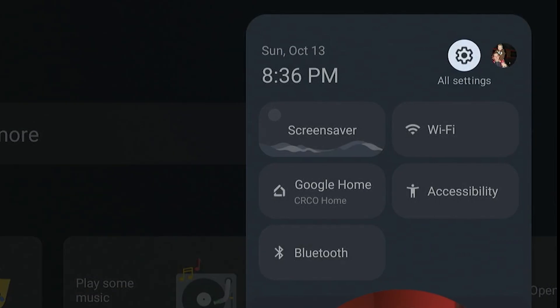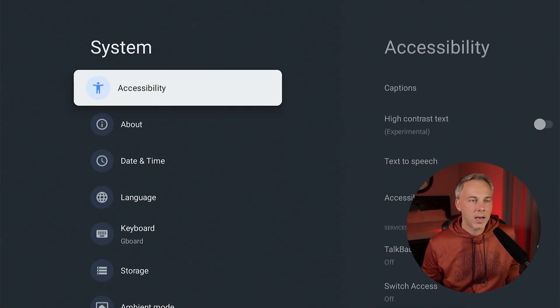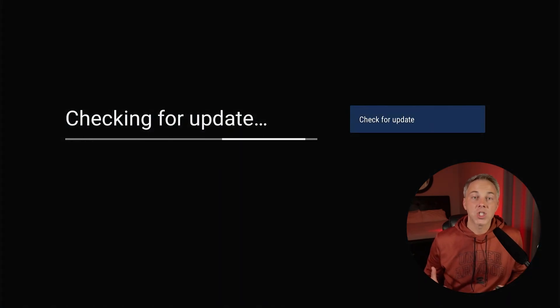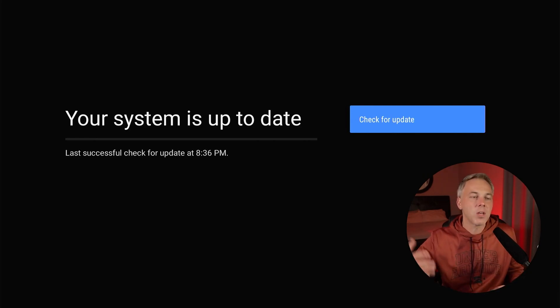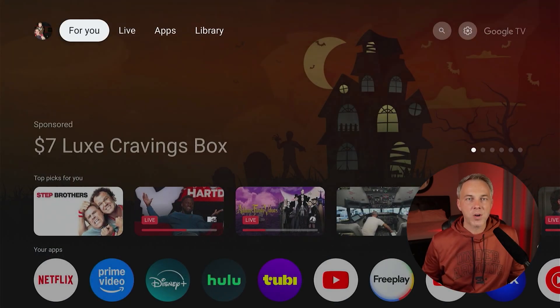Let me show you how to get this update. Navigate over to the gear icon right next to the Google TV logo and select 'All Settings.' In All Settings, look for the 'System' option, then navigate into 'About.' The first item in that menu says 'System Update' — click that and it'll start checking for an update right away. In my case it says the system is up to date since I've already got it. You can always come back and select 'Check for Update' if you're waiting.